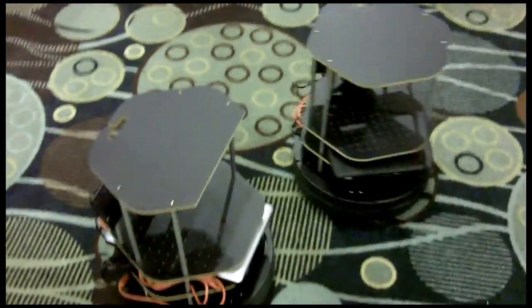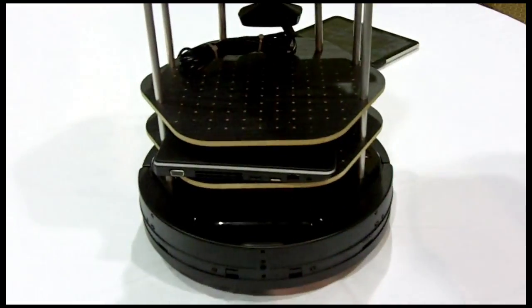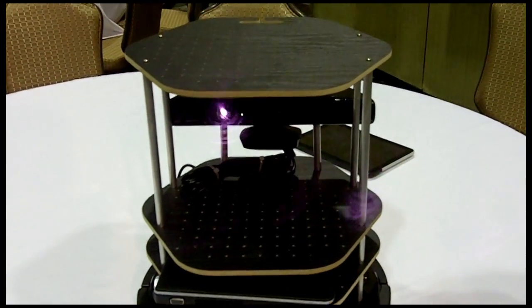And if I'm a hobbyist with the original TurtleBot, should I upgrade? Yes, you should upgrade. I think it'll be a great improvement. You can map your house a lot better and you can do a lot of fun and interesting things, and it's really easy to do. All you have to do is unmount the four standoffs on your current TurtleBot, on your iRobot Create, and plug your new Kobuki Bot right in.